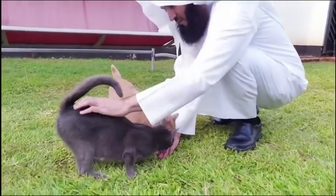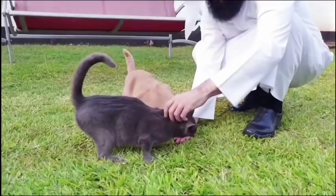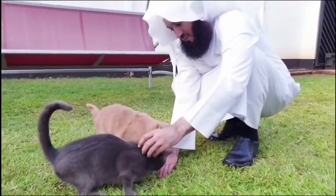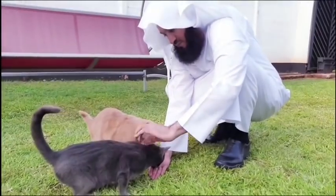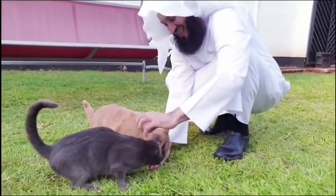You stroke them, give them that reassurance that you're there for them, and Subhanallah, it's just a feeling, Mashallah, Tabarakallah. And in no time, you begin to understand and realize the whole different vibe that you get from these pets.